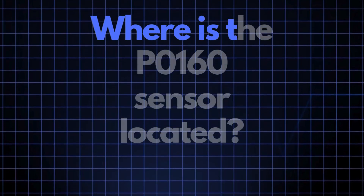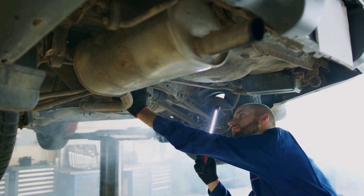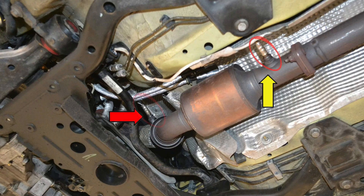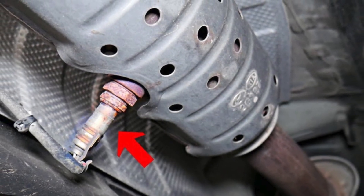Now where exactly is the P0160 sensor located? The P0160 sensor, also known as the oxygen sensor or air-fuel ratio sensor, is generally located in the exhaust system, downstream of the catalytic converter on bank 2. This sensor position can vary slightly depending on your vehicle's make and model, but it's usually found near the exhaust manifold.